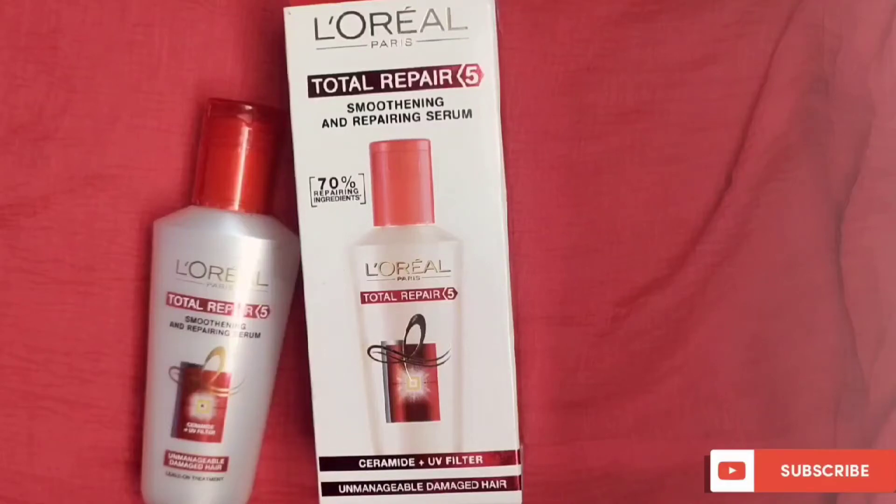Hey guys, good afternoon. This is the L'Oreal Paris Total Repair 5 Smoothing and Repair Hair Serum. I'm doing this demo video and I will also show you how to use it on wet and dry hair — you can use it both ways.